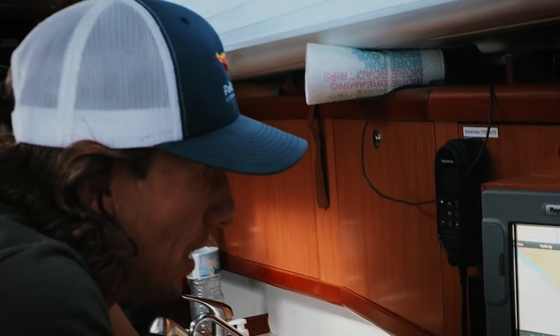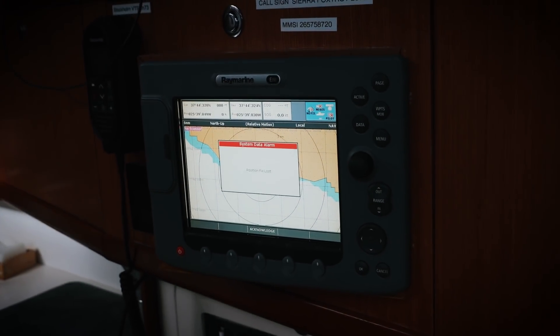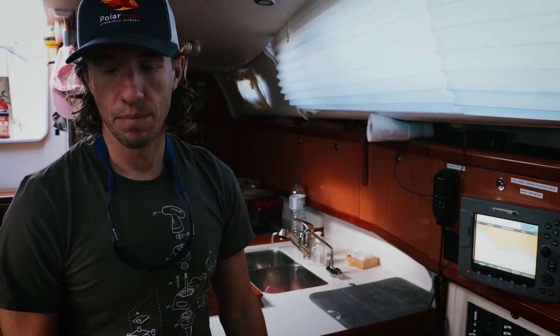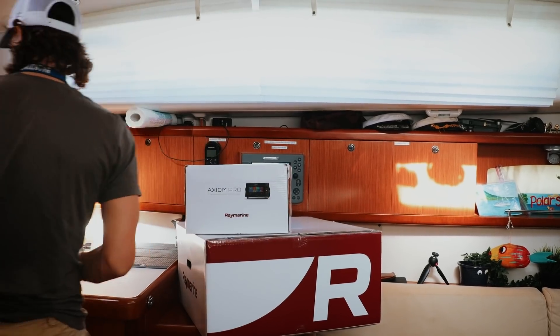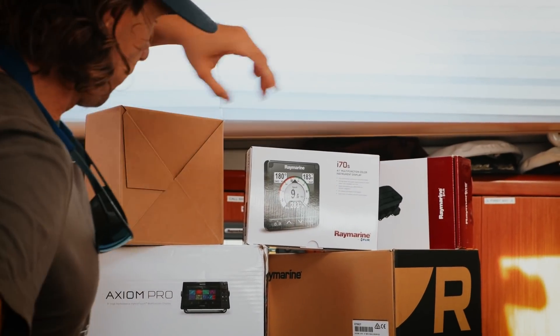Question is, is anything going to load? No AIS? It's time. Thank you, Raymarine, for giving us the opportunity to become your ambassador. Without you, we'd be stuck in 2007.